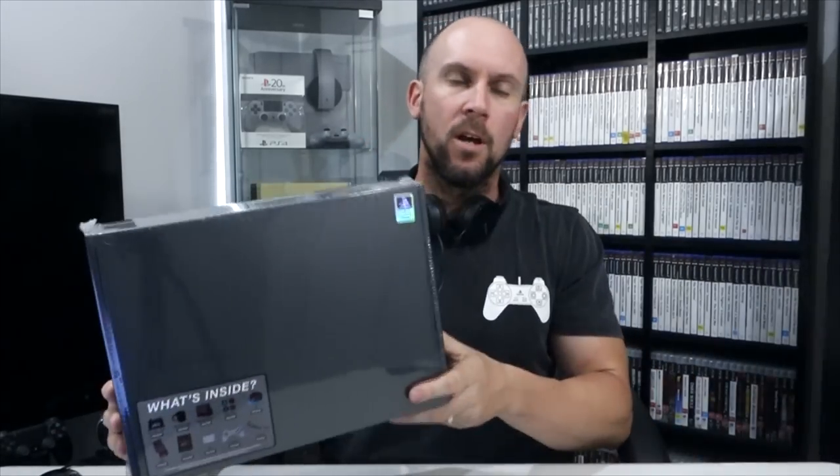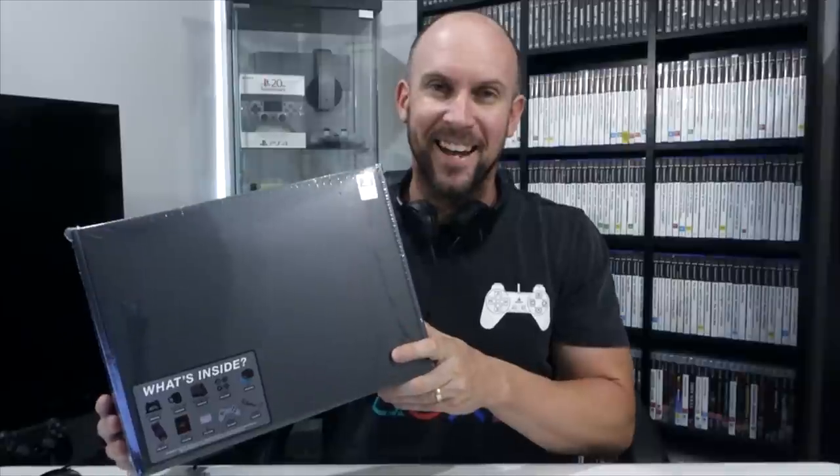Awesome time hanging out with family and friends, going camping. It was really good to have some time off. But it's time to get back into the swing of things. So today we're going to take a look at a PlayStation gift box by Culturefly. Let's get started.